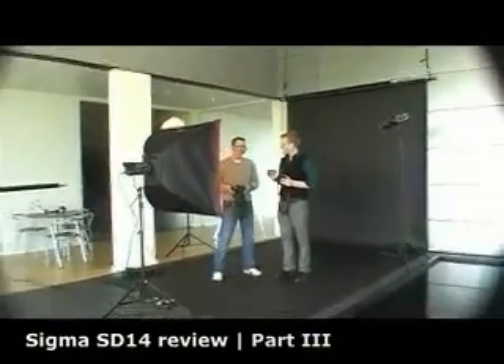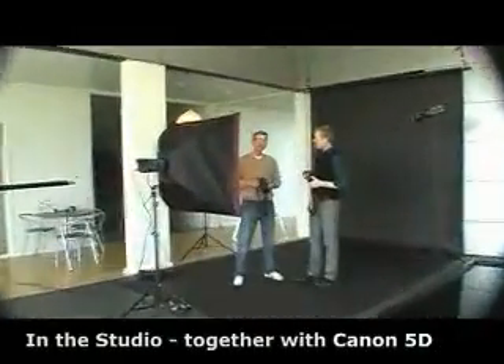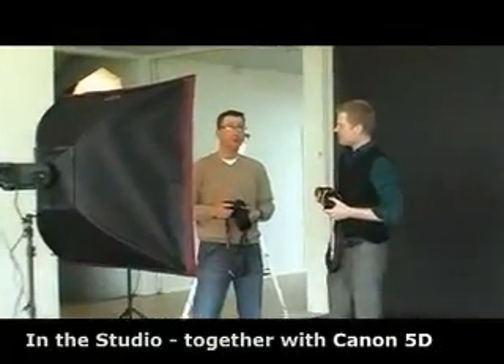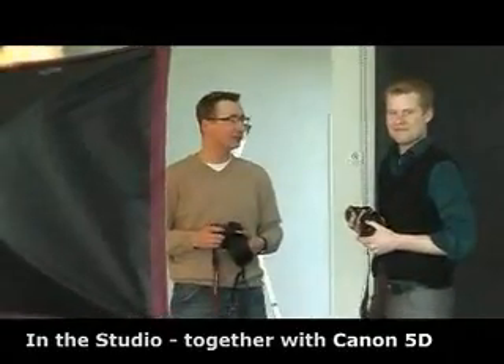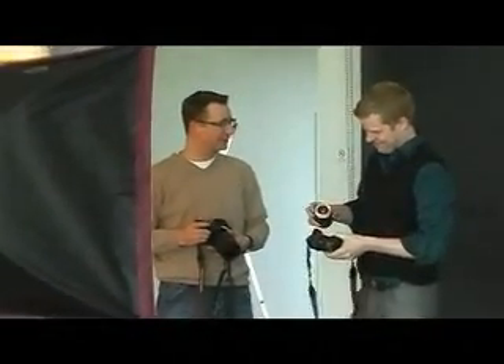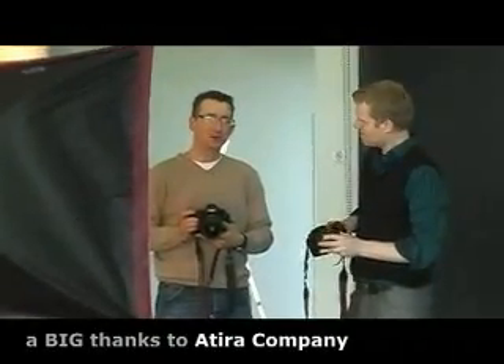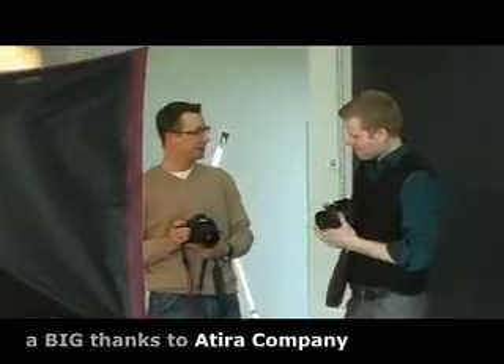Welcome to the third edition of the SD14 review in the studio. We were supposed to talk here and the microphone was apparently turned off so it didn't work out. The guy there is Alro, presenting his company Atira, a software-based company here in Denmark in Aalborg.